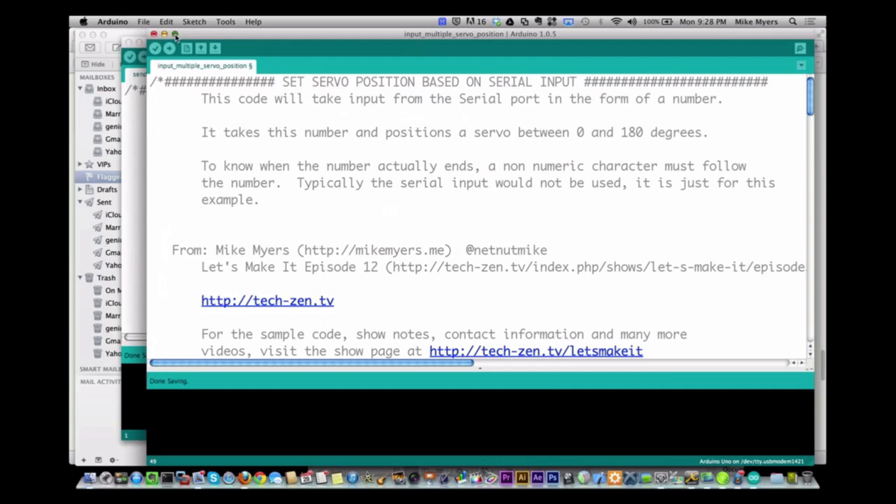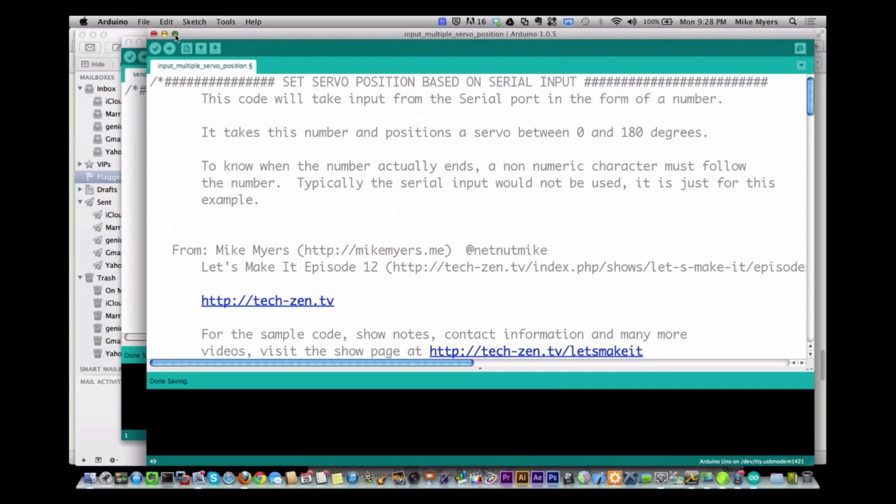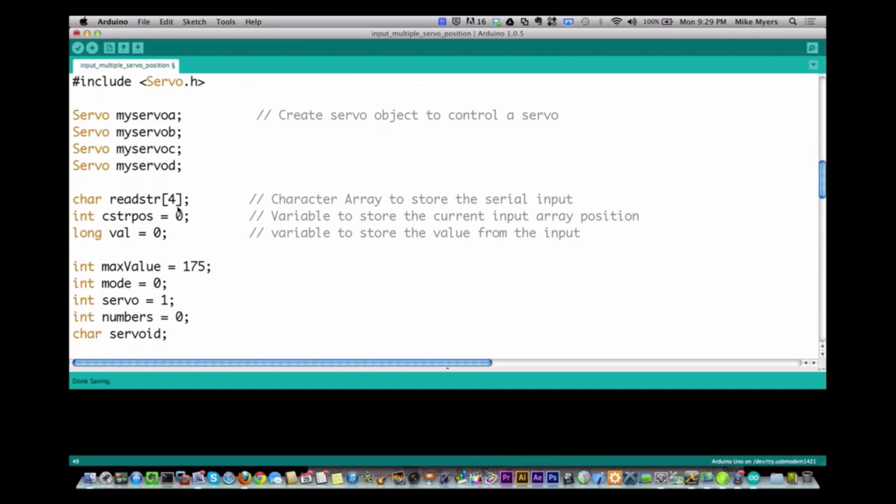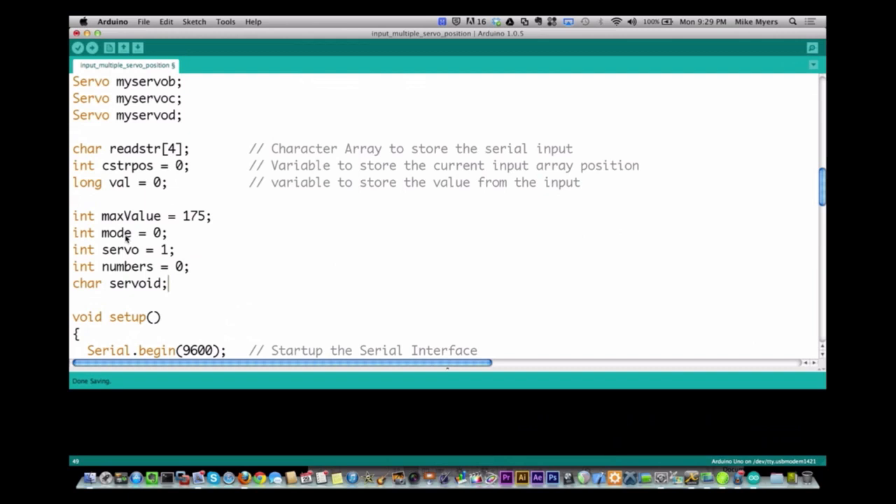This is just a modified version of our original one. Originally we had one servo called myServo. Here I've made four different servo variables — myServoA, B, C, and D. We still have our value to read in. Down here I'm creating a state table, which we talked about in other episodes, and I call that variable 'mode.' There are two modes: numbers mode and servo mode. And then we have servo ID, which is the servo you want to change.